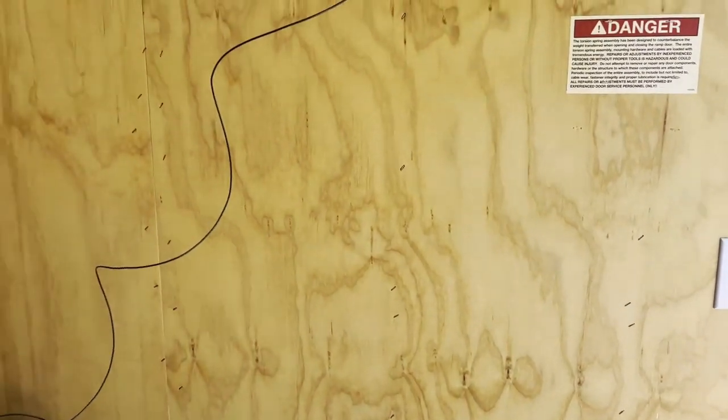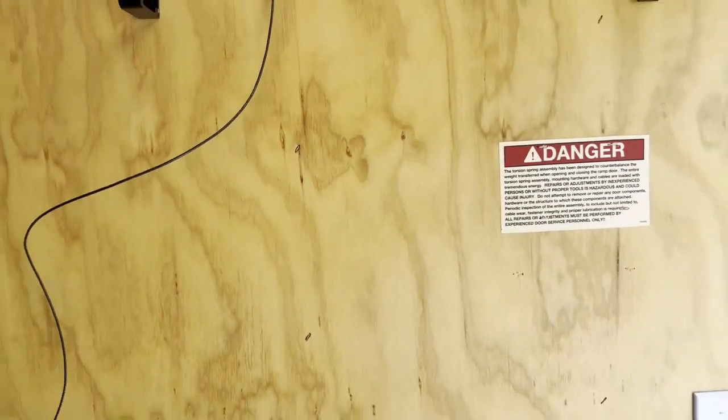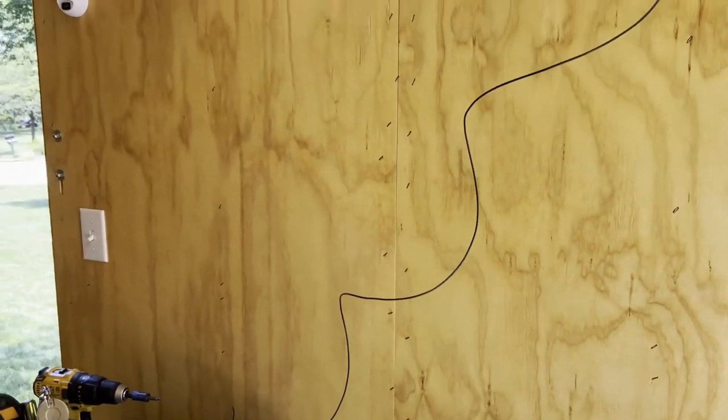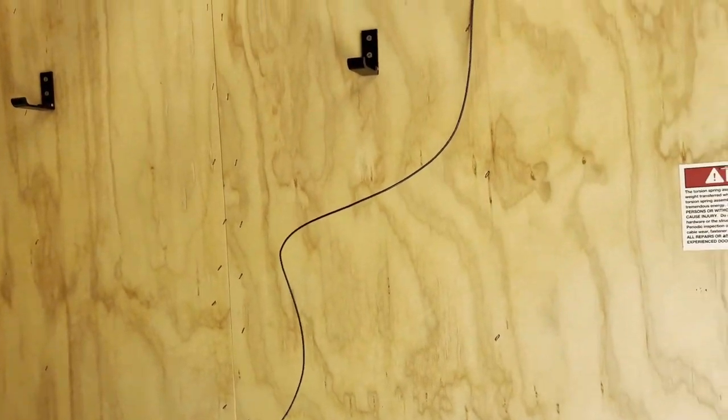With that wiring, we've just about done the lighting circuit. As you can see, we have a power line here that goes to the ceiling. We have the two switches, and we've got the power connected to that side of the switch. So the next step is to put the lights up.